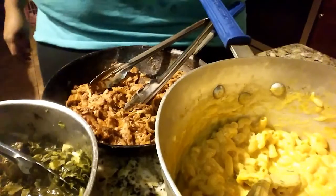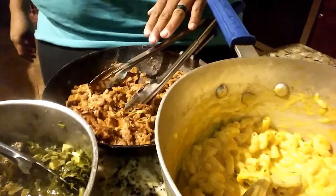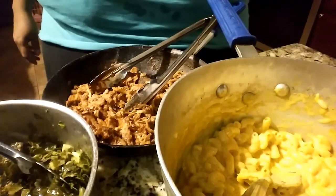As you can see, I have my mac and cheese, I have my collard greens, and I have my pulled pork — everything is nice and hot. My sweet potato just got finished in my air fryer, so we're gonna get building now.